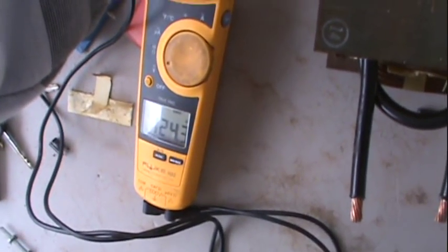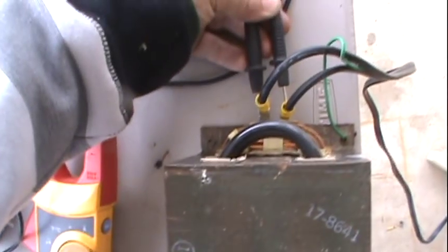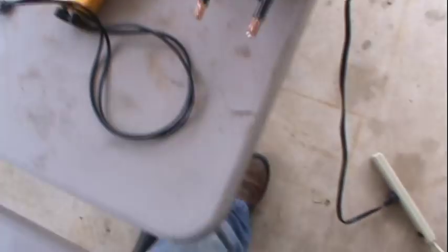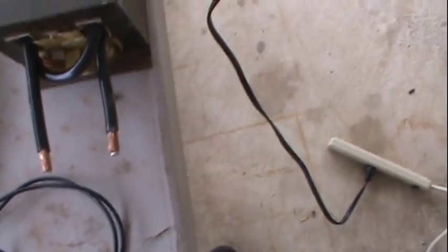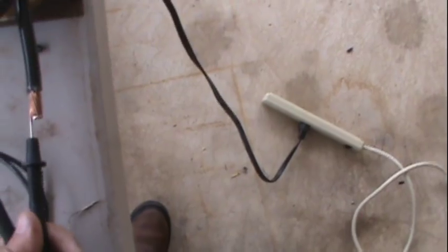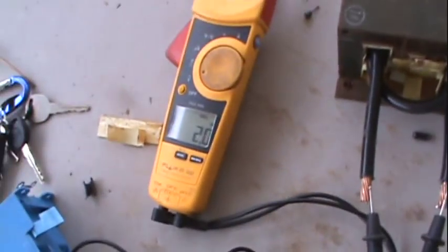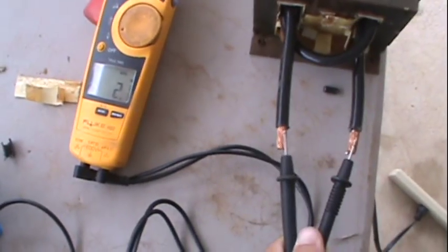I'm testing the primary — I've got 123 volts. That's from the primary side. Testing the secondary now: about 2 volts, so it's definitely doing its job.